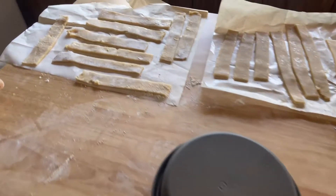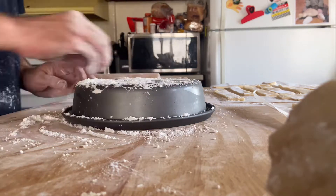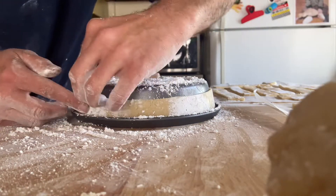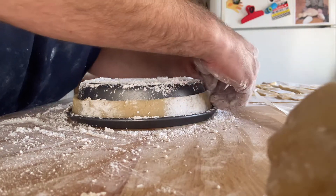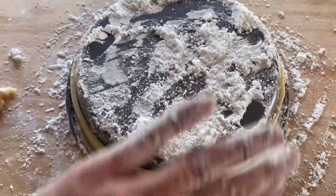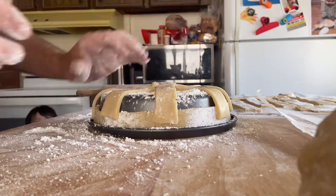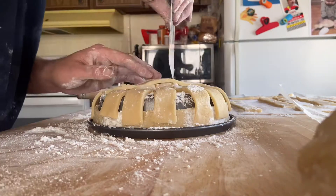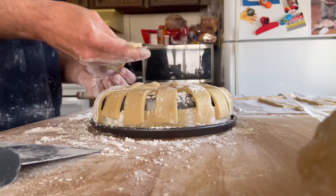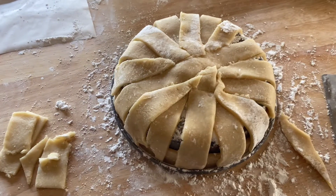Now we're going to start forming our basket. We've got quite a few different strips ready to go. There's our rim around it and now we'll start weaving our basket up and over. There we go — there's the bottom of our basket, so we're going to go ahead and stick this in the oven.